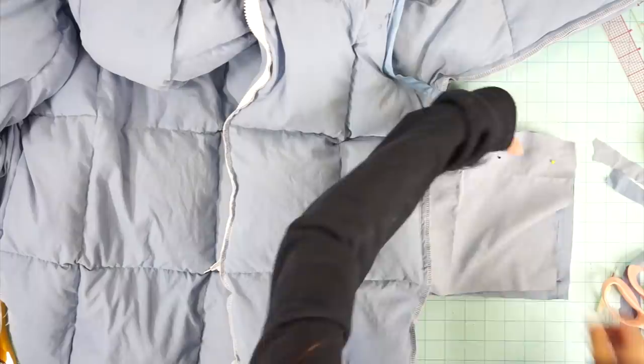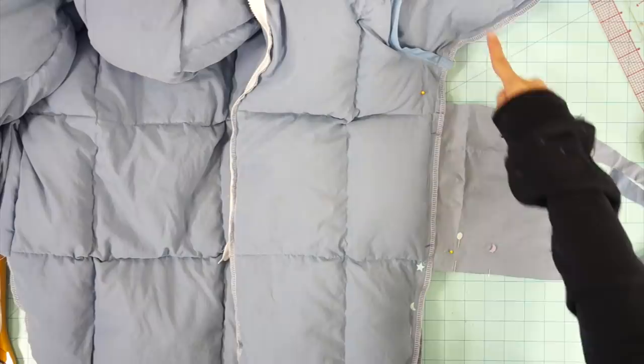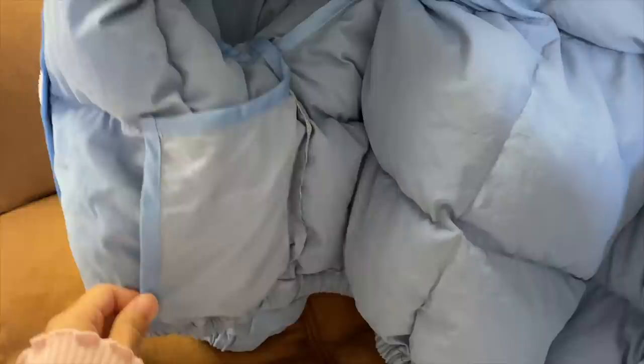Now we have to sew the front and back pocket bags together. With the jacket turned inside out, face the pockets right sides together along with the side seams of the jacket and sew it all at once. My camera battery died without me knowing so I don't have footage of this, but after sewing the pockets I covered the edges with bias tape, including the edges of the pockets.